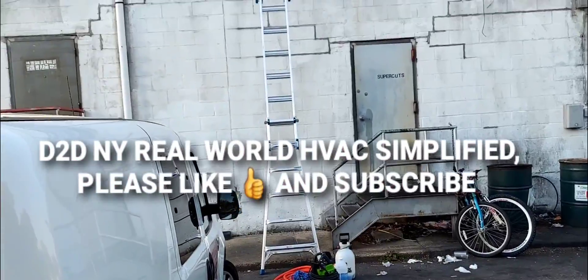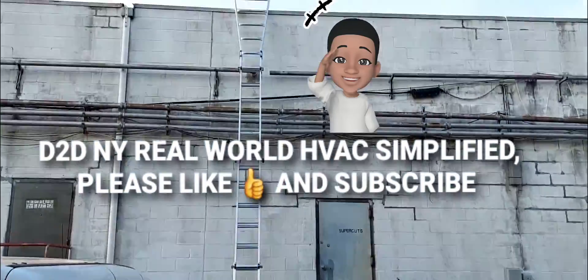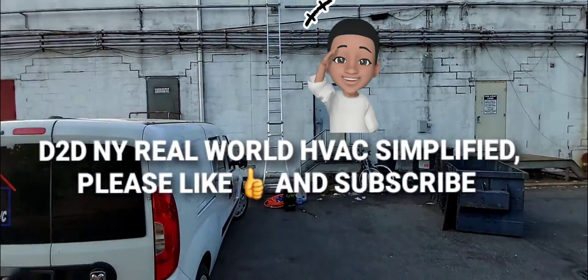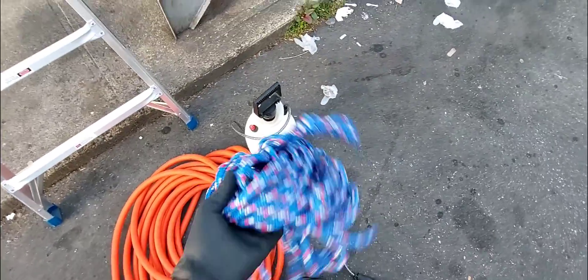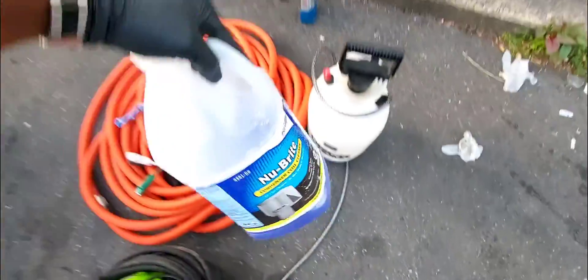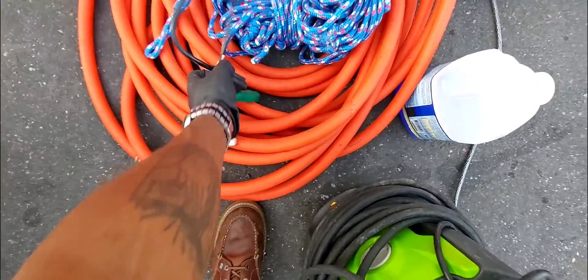D2DNY Railroad HVAC simplified. In this video I'll be doing a condenser coil cleaning. Here's what's going on: I got my hoses, ropes to pull up my equipment, my ladder set up, my pressure washer, my chemical, and a bulk sprayer that works beautifully — that'll spray the chemical on the coil. I also have my cheaters so I'm going to be cheating power from the service disconnect.